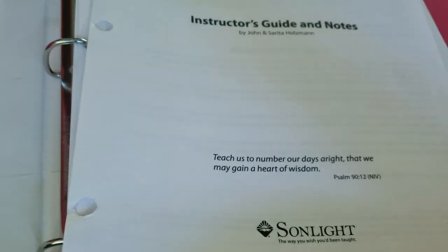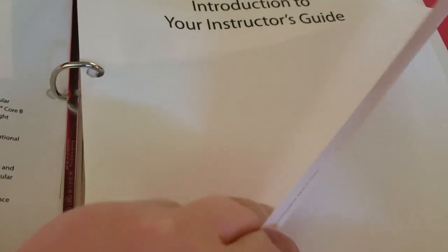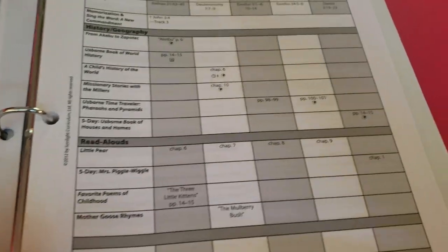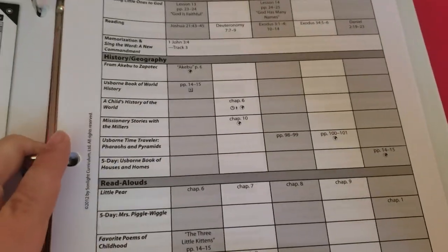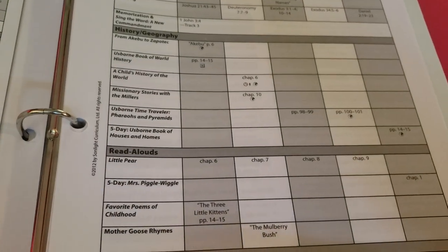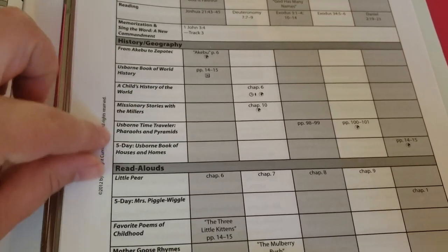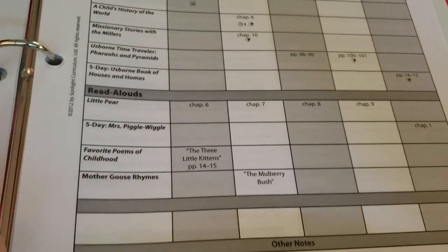First I'll show you a little bit of the teacher's guide, which I'm not going to show a whole lot of because I do have a full unboxing of this, which I will definitely link below. But basically you open it up to the week you're on — I'm just opening up to week seven — and it breaks it down for what you're going to do for Bible, history and geography, and then read-alouds.